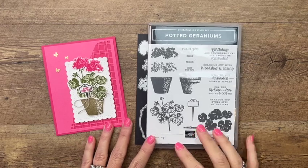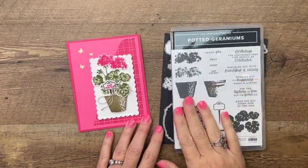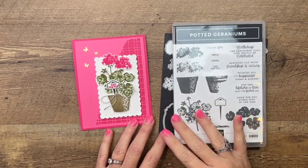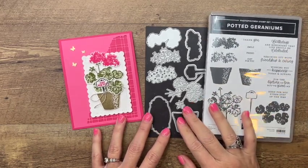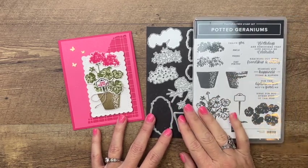Hey everybody, Erica Sirwin here from Pink Barker Designs. This week on my blog I am featuring the potted geraniums bundle. I have to admit that this bundle wasn't on my radar right away, but I had a lot of people requesting that I use this and show different ways to use it.